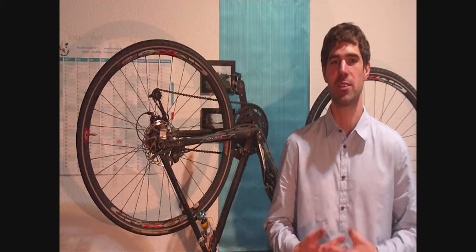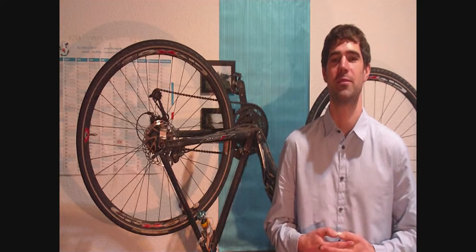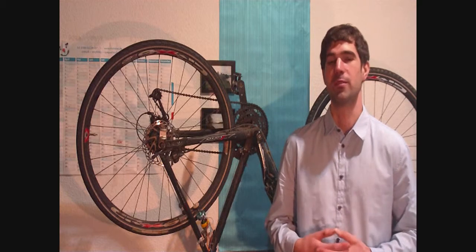Hello everyone and welcome to this video. I want to show how I'm planning to generate electricity with my bike. The video is divided into three parts and a preview of what's coming afterwards. The first part will be the background — why I want to generate the electricity and at what amounts. The second part is the longest — a negotiation about which kind of motor is suitable to be used as a generator. The last part is a short demonstration, and then I'm giving the preview.